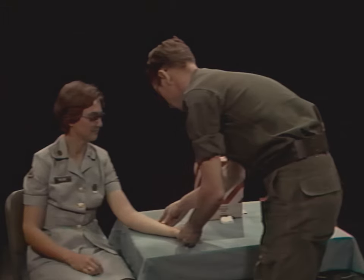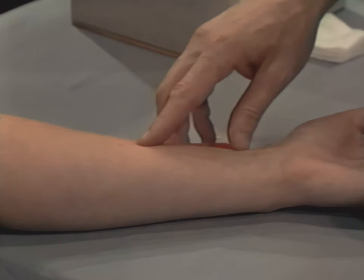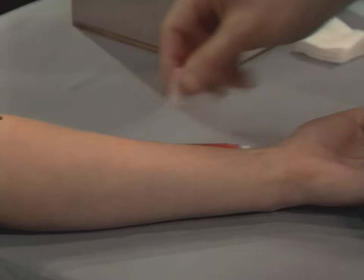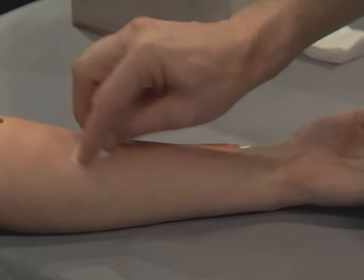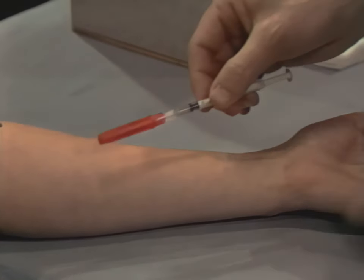For an intradermal injection, select a site on the inside of the patient's forearm — the side which would be exposed when the hand is palm up. With a sponge wet with disinfectant like ether or acetone, cleanse the injection site using a firm, gentle circular motion, cleaning outward in a spiral.